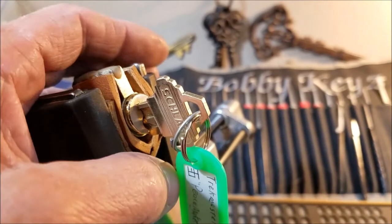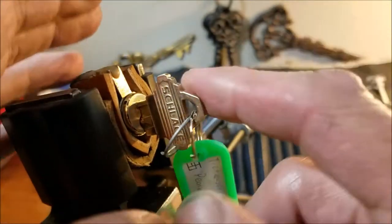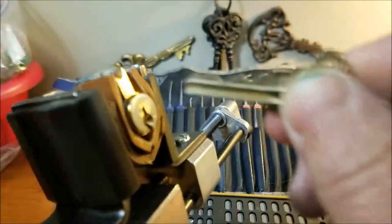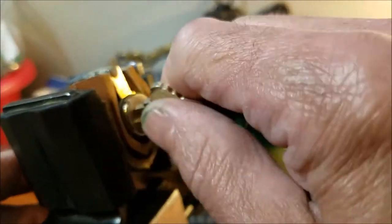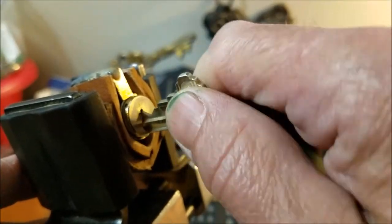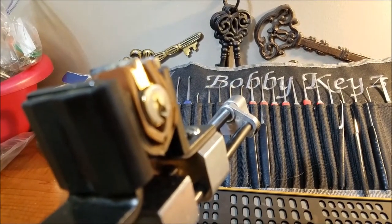Hello everyone and welcome back. I reached into the locks that Trek Master sent me and pulled out this little kick cylinder called Peacemaker. When I first got this lock in the package, I pulled out the key — and that's the bitting on the key, it's got a pretty serious bitting on it. I couldn't get this key back in the lock; I was getting stuck around pin four. Just a couple minutes ago I was able to get it working again and it works pretty smooth too.